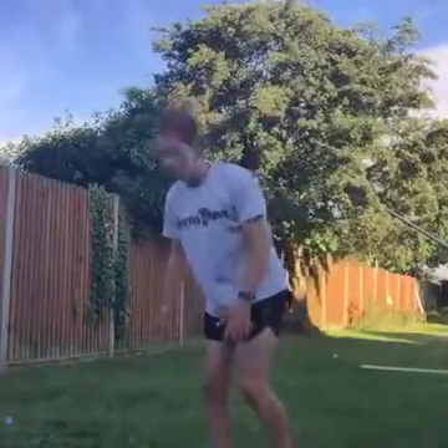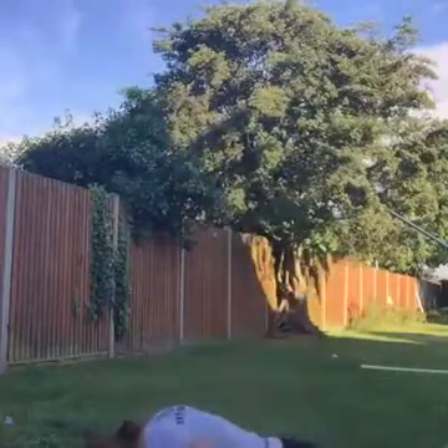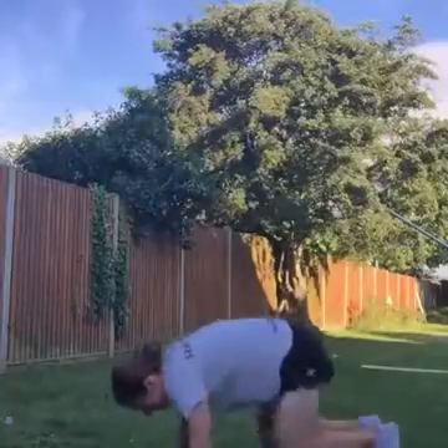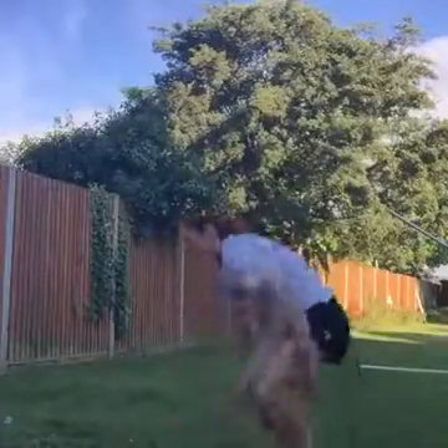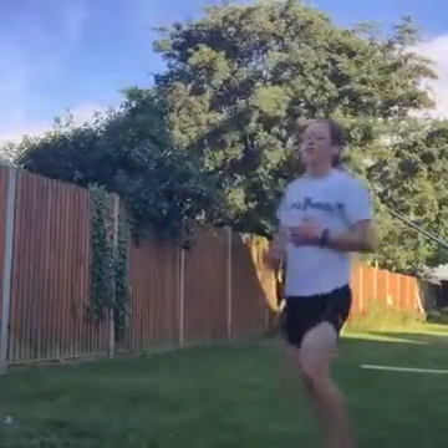We're going to burpees. Come on, power through, come on girls, come on guys, keep going. Jump up, get up, one more, get up. Well done, we're done. Two more rounds to go.